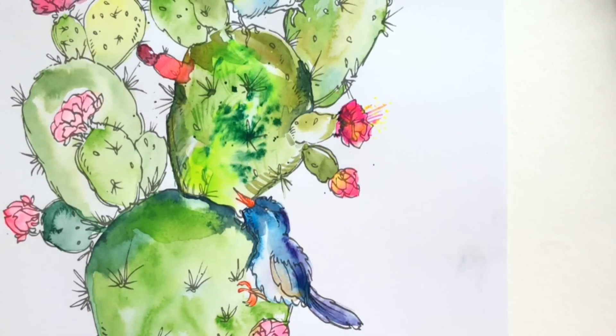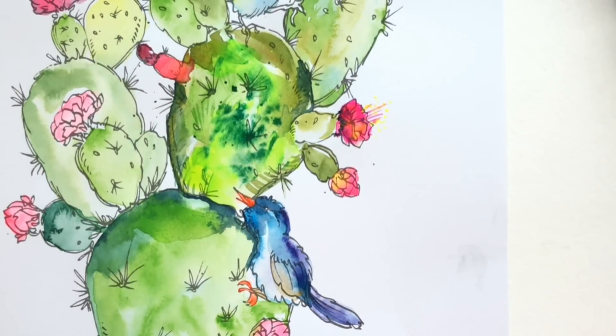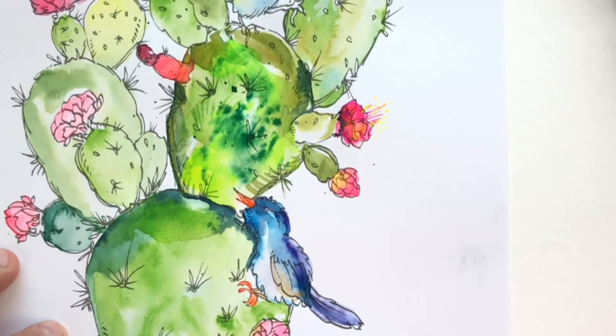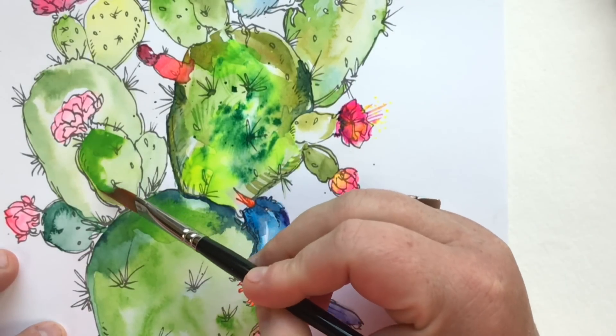I'm doing a little bit of splatter — so fun, but you have to be brave because you're going to get splatter where you don't want it, it's inevitable. Then going in and smooshing that splatter around with a little bit of yellow just to add a sun-kissed feel — that's from my fluorescent palette.